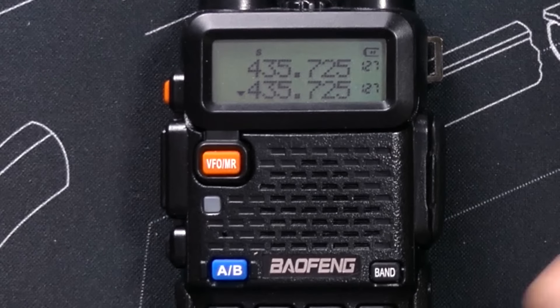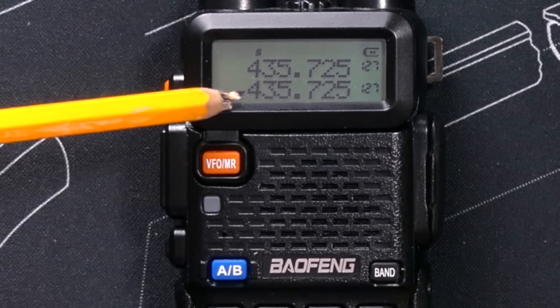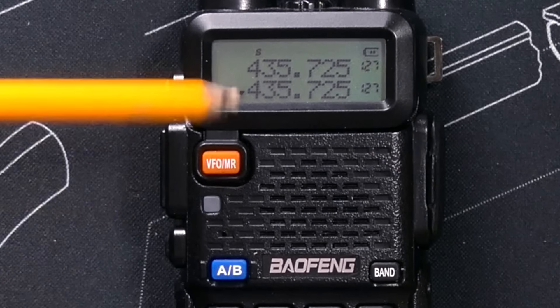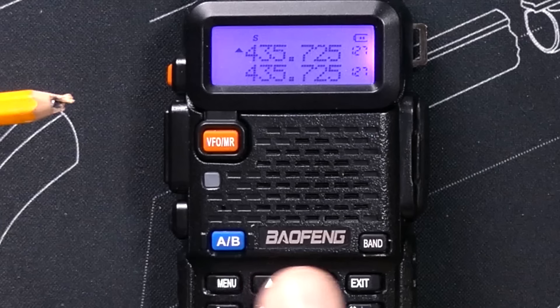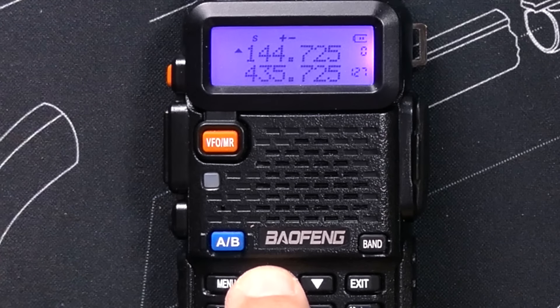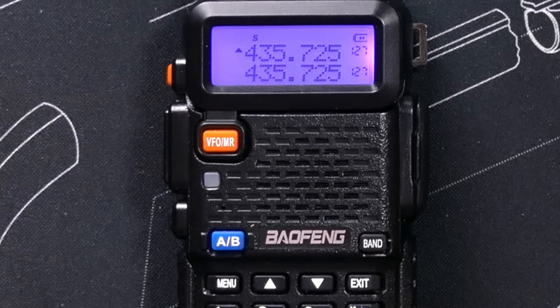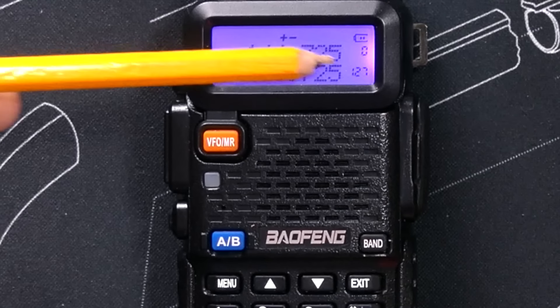I can scroll through the channels for the selected or active line — remember, the little cursor tells me that I am on line B right now. If I don't like line B, I can switch back to line A, and by using the up and down arrows I can switch between channels. Right now this radio has only two channels saved: channel 127 and channel 0.